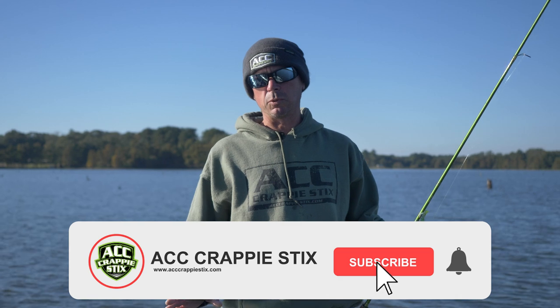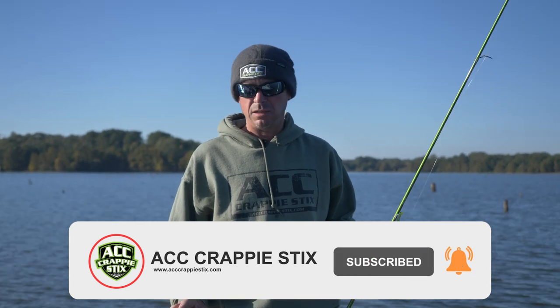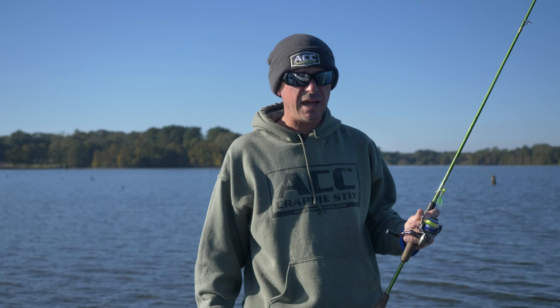So when I'm touring the country fishing crappie tournaments, I've always got multiple rods rigged up in a variety of different ways. I'll have braid rigged up on a lot of my long rods to fish vertical, and I'll have monofilament rigged up on my casting rods for casting.